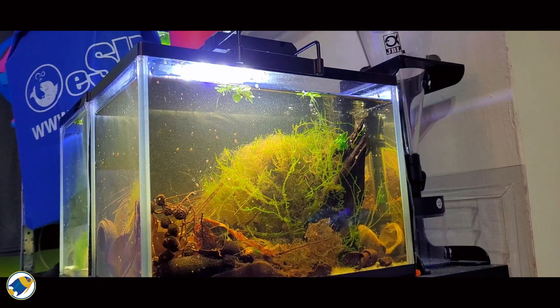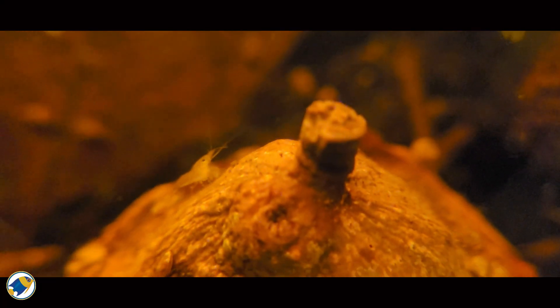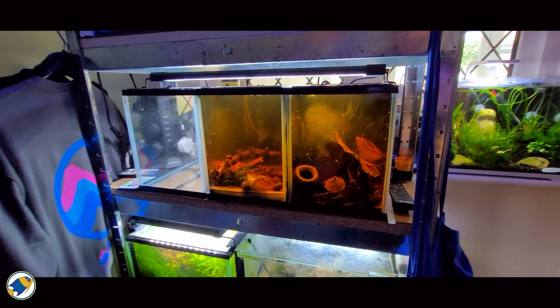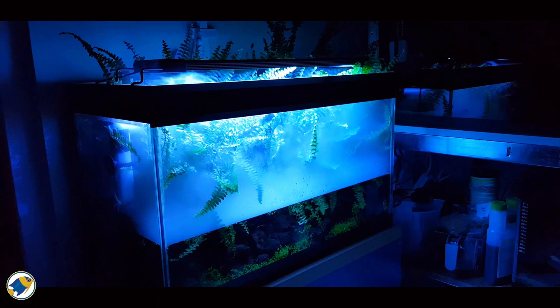So can you keep shrimp in a blackwater aquarium? Yes, absolutely. And if you understand the science behind it and adapt it to your own water conditions, you'll have great success. But here's the bigger question: if shrimp can thrive in blackwater aquariums — something many people thought was once impossible — what other rules of aquarium keeping are just waiting to be broken?